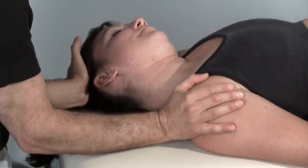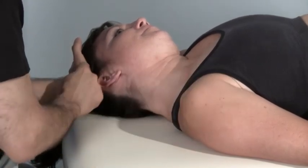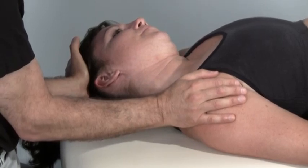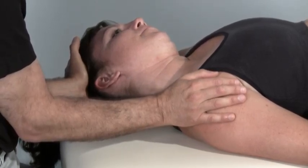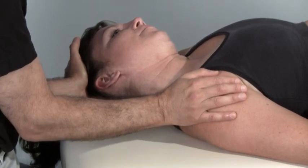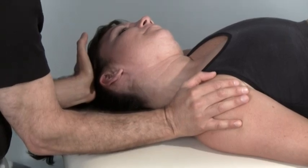I'll stretch you a bit more. Take another breath in. And press against my hand the same way again. Press. Keep pressing. You can even press a little harder this time. Keep pressing, keep pressing. Four, three, two, one. Relax. I'll stretch you even farther into left lateral flexion.